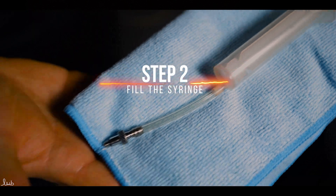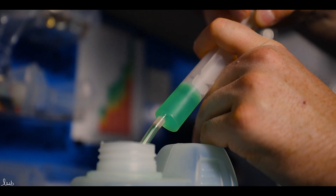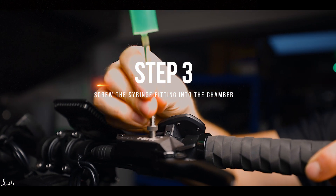Use the syringe from the brake bleed kit to draw mineral oil into the syringe chamber. Select the correct fitting for the chamber and screw it in.